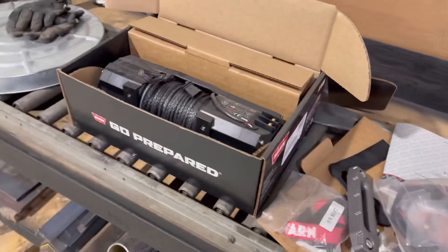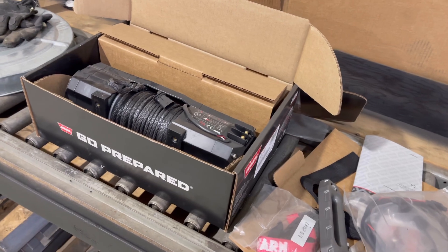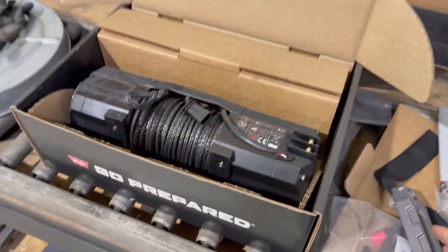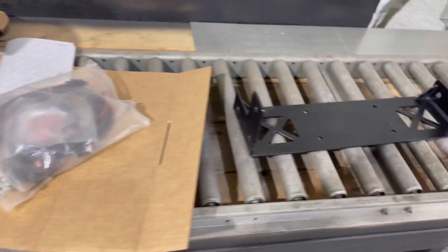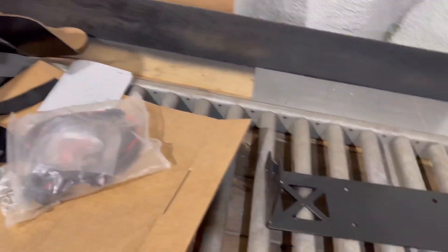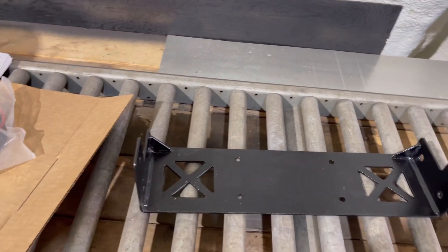The winch we recommend — the one that we tested it on — was the Warn Axon 45S. Make sure it's the one with the ferro lead. As you can see, it's a very compact design. There's also a 55S. In theory it should work because the 55S is only a little bit bigger than the 45S, so we did make this with the ability to mount a slightly bigger winch.